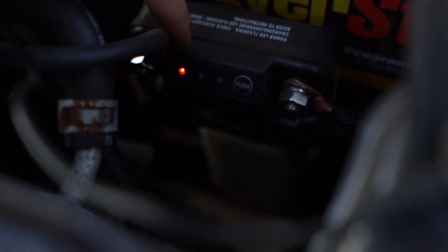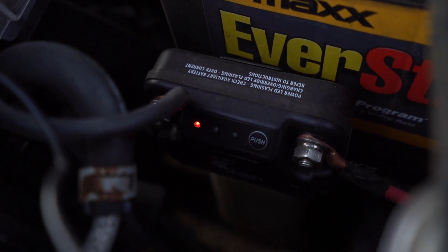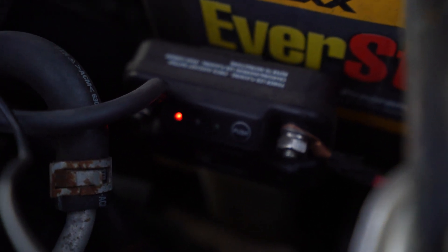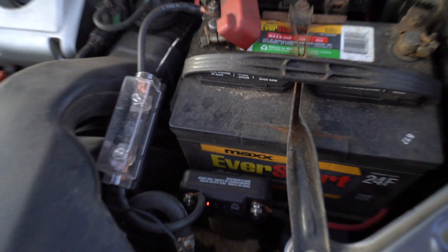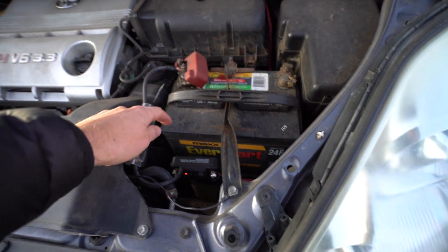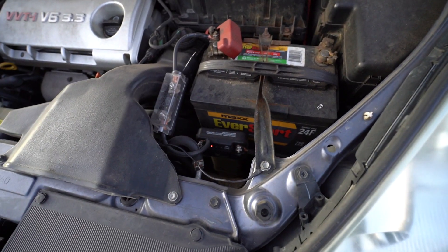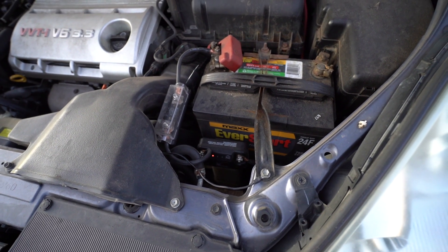Quickly, I'll explain how the battery isolator indicator system works. Right now it's telling you that the circuit is complete and everything is working, but there's no energy going from the starter battery to the auxiliary battery — which is what you want when the car is off. You don't want the auxiliary battery draining the starter battery, which is the whole point of the isolator.